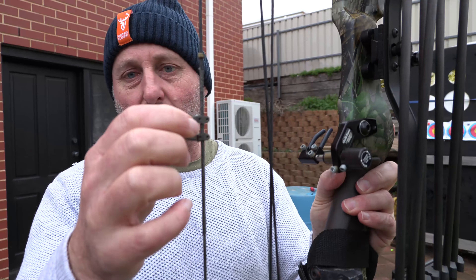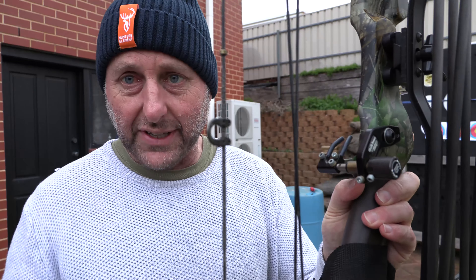This person set it up to shoot with a metal D loop, so you need a special release aid which I didn't have, but we're going to shoot it with fingers.